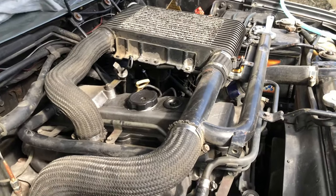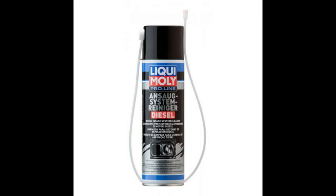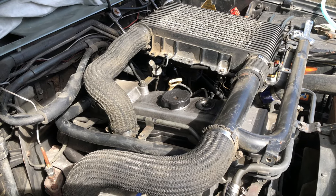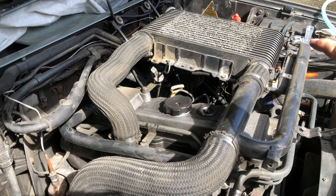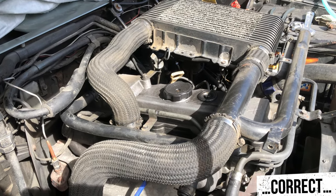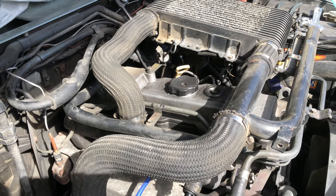After I install the oil catch can, I'm going to do a system clean — probably buy two cans just to really make sure I get it clean. I don't think you remove this; I think you do it while the engine's running, so I'll show how to do that without over-revving your engine at the same time.